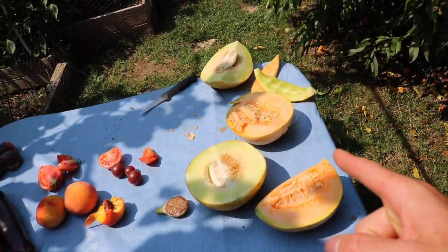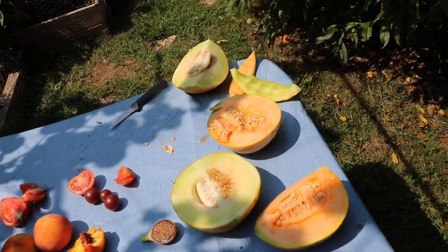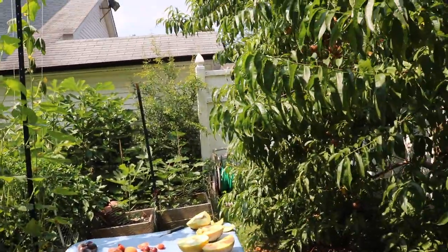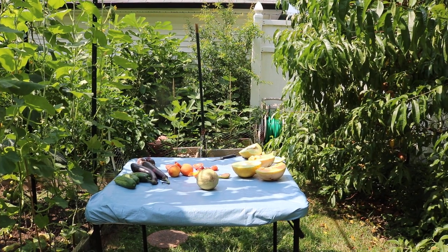So I've tasted both of them — they're quite fragrant, these Alvaro and the Passport musk melon. Alvaro is a cantaloupe by the way — it's a Sharon Tay type cantaloupe.